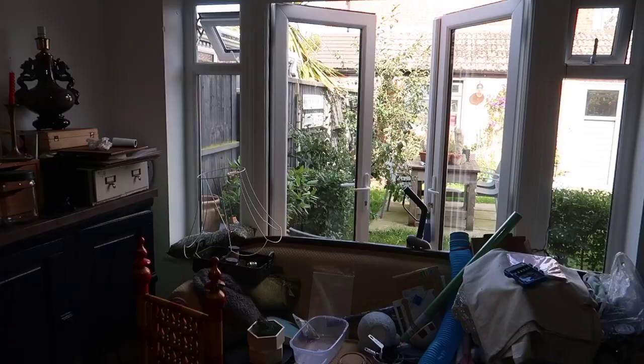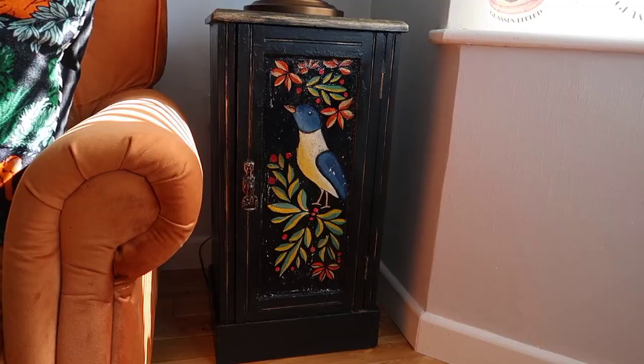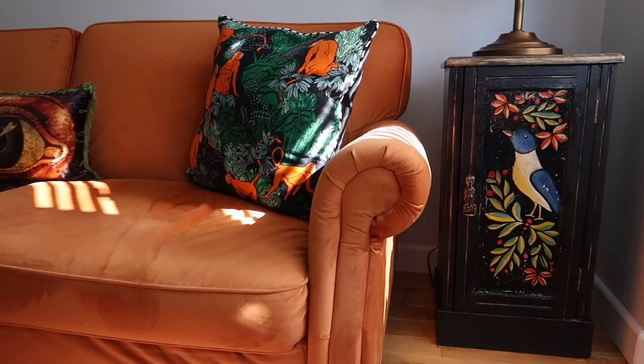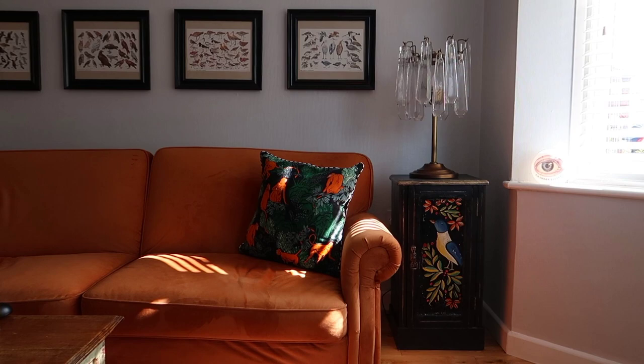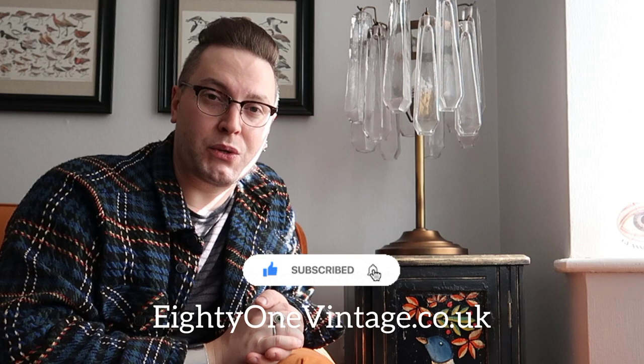I know I shouldn't be doing this inside! And this is the final result — I think it worked really well and I really love its old world charm. I'm probably going to sell this piece for around £50-60. Let me know in the comments what you think of the pricing and the final result. If you'd like the painting products used in this video, head over to 81vintage.co.uk. Thanks for watching and I'll see you on the next episode.